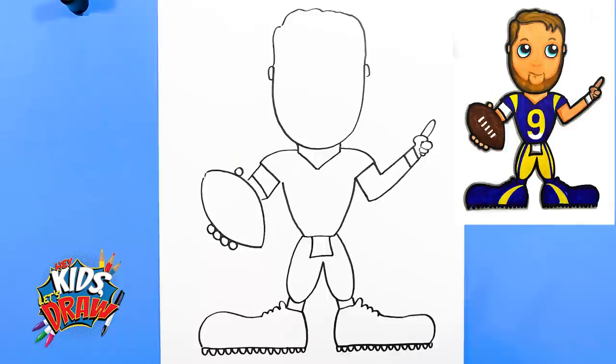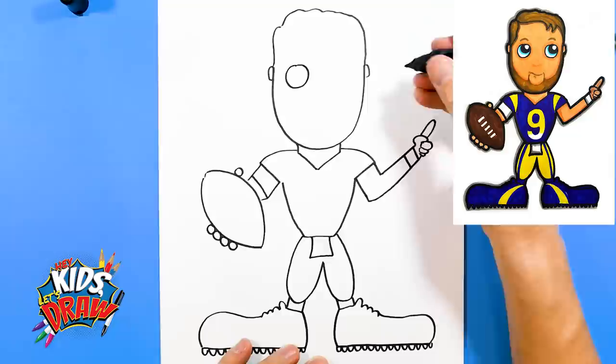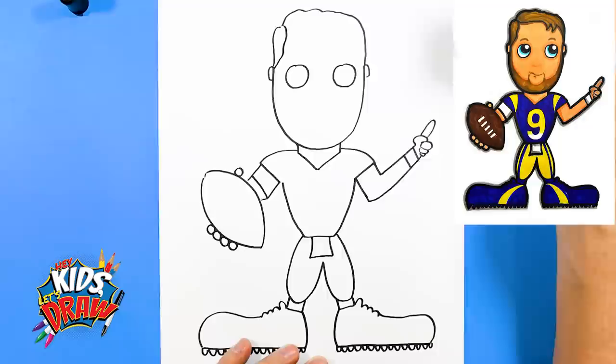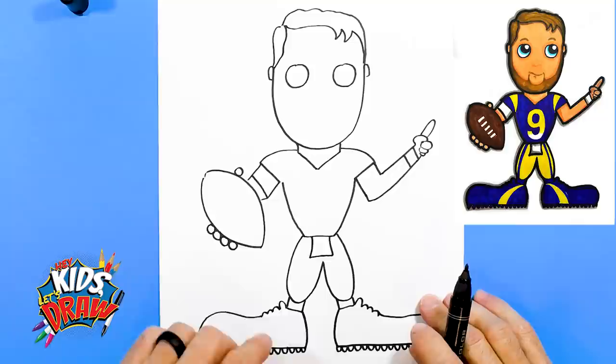Let's work on the head. We'll do a couple of eyes — one circle and the same size circle there. Then we'll draw his hair going up, connect, his hair waving down, a couple of pointy spots for his hair, down to his ear.